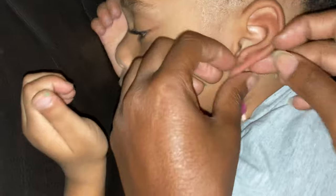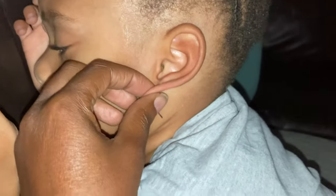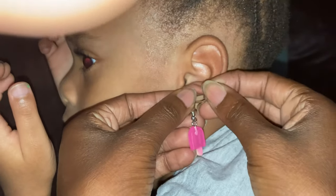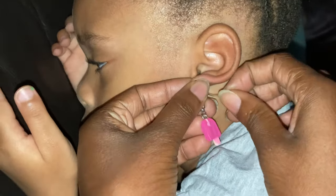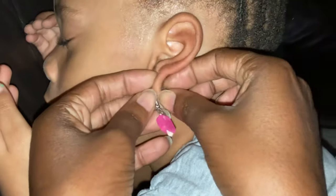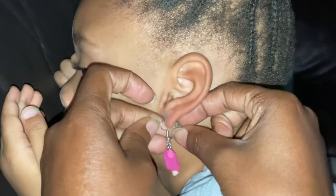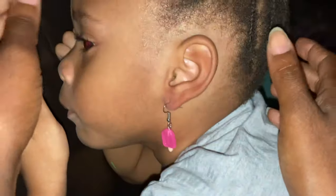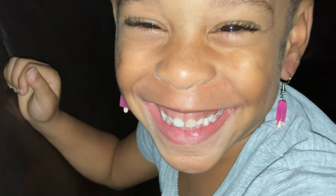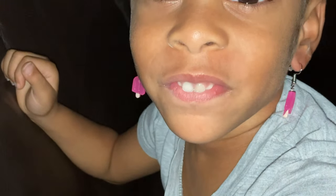It's through — hold on, let me put the back on. She hasn't worn earrings for years, probably since she was a baby or a year old, so they never really closed. That's just all you have to do, guys. Both ears — yay, cutie baby! Okay, that's it guys, thank you so much for watching, hope this helps someone. Toodles!